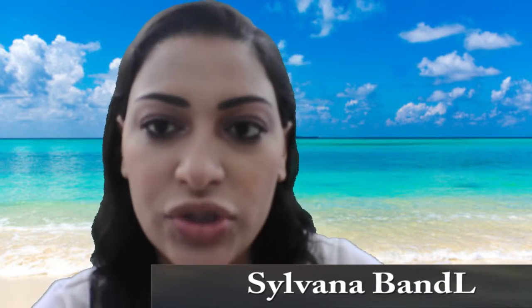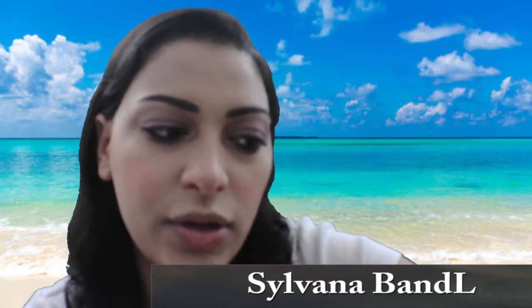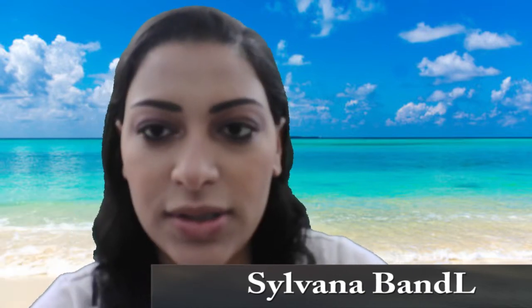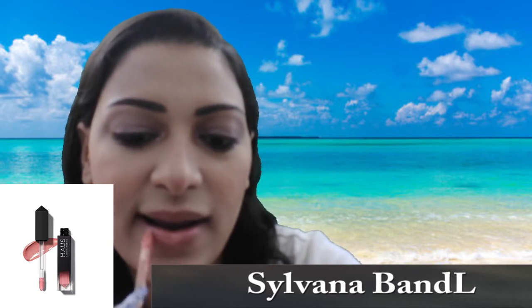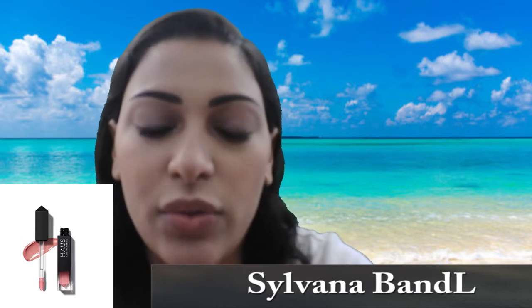I'm going to apply mascara under my eyes using the same products. Eyes are done, face is done — the only thing left is the lips. I already have my lips moisturized with the Almay Age Essential Lip Treatment with SPF 30, and with it I used the Ulta Beauty Juice Infused Lip Oil. For lips, I'm using the Haas Laboratories Lip Gloss in the shade Le Riott — a beautiful orange shade. Since it's a lip gloss it won't last all day, so take it with you and reapply when it comes off.